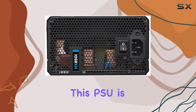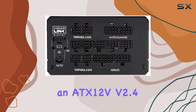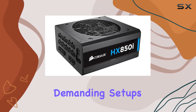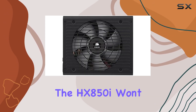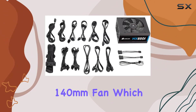Speaking of performance, this PSU is a beast. With an ATX12V version 2.4 standard and a whopping 850W output wattage, it's more than capable of handling even the most demanding setups. Whether you're running multiple GPUs, high-end processors, or a plethora of peripherals, the HX850i won't break a sweat.